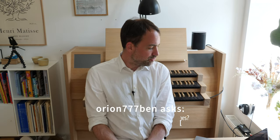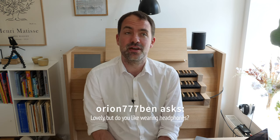The next question: 'Lovely, but do you like wearing headphones?' I would say I don't particularly love playing with headphones, but as I live in an apartment I don't have a choice. I have to have the headphones on, or I will be getting some angry messages from my neighbors. So I have to play with headphones. When I play loud music I tend to lower the volume so I don't damage my hearing.